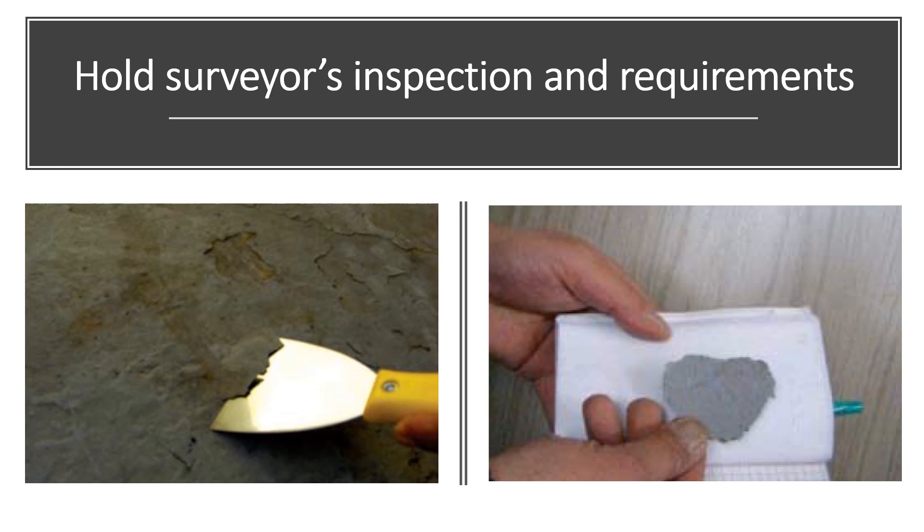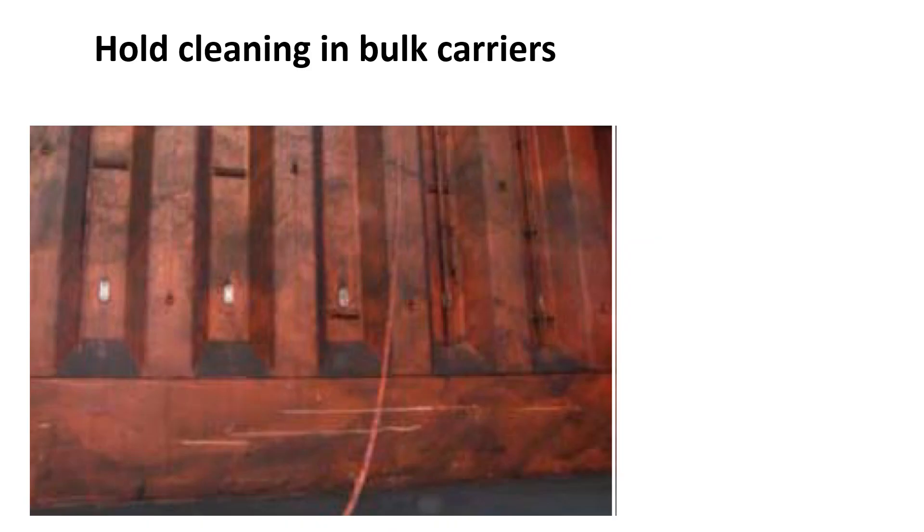When the surveyor is satisfied, he will issue the ship with a certificate to confirm that the holds are clean. However, this is not a guarantee that the holds are perfectly clean and that no cargo claim will result. In the dry bulk trades, there are essentially five grades of hold cleanliness.